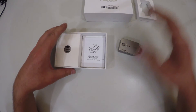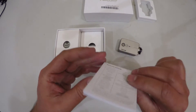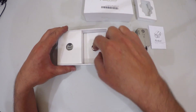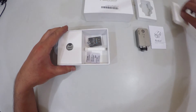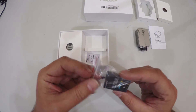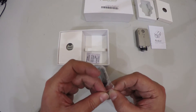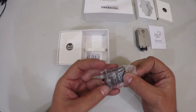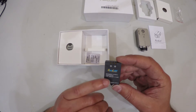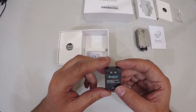Taking this out, we also have a manual in the box. And there's the battery. Let me open it up — it is an 850 milliamp battery, 3.14 watt hours.